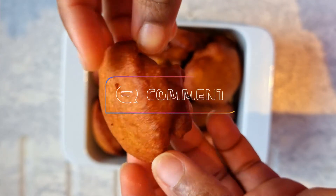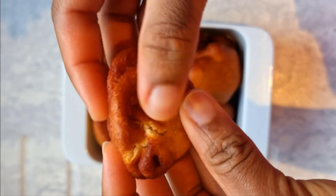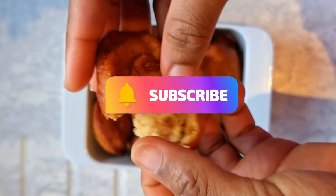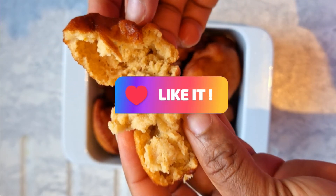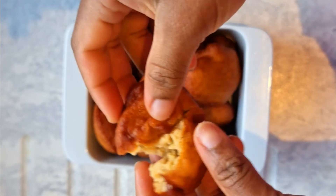Anyway, you guys, thank you so much for watching today's video! I hope you've enjoyed it. If you haven't subscribed and you enjoyed what you saw, please do subscribe — I also have other content you might find interesting. I'll see you next week, but till then, stay safe, stay cool, try out this recipe, and enjoy yourself. Bye!